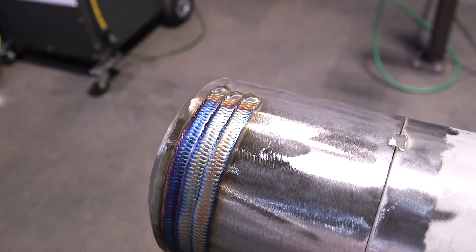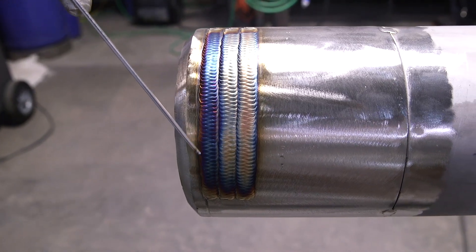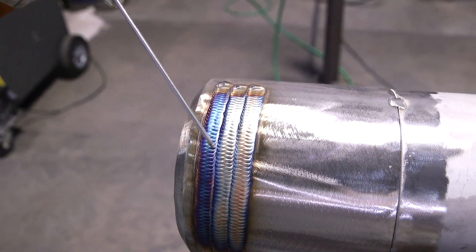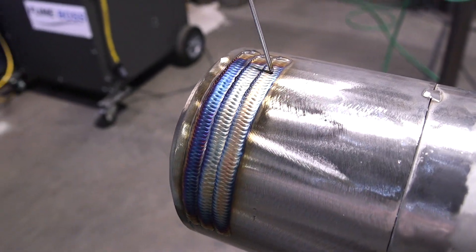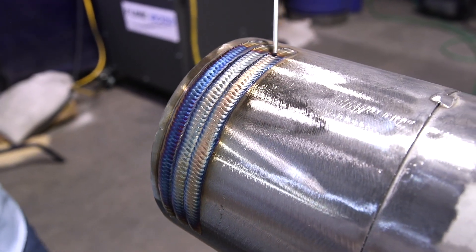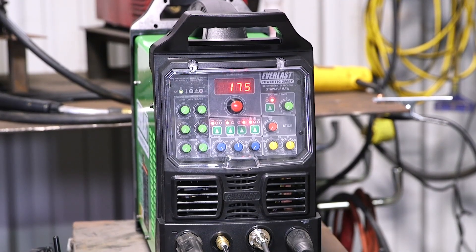So as you can see, this is our third bead already. We've already put some heat into this pipe and you can see the color changes. You can see how my bead started out really, really purple — deep purple. I really like this color. And you can see as we go to the second bead, it's gold now with some hint of blue on the sides. Going over to the third bead, now it's turning really, really gold with just a little bit of hint of gold on the sides. You can see that transition of color changes. I'm running all these beads at 175 amps.